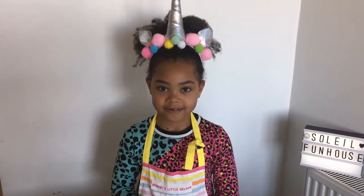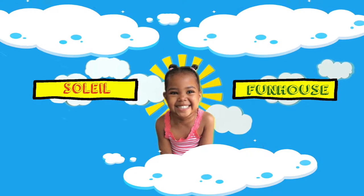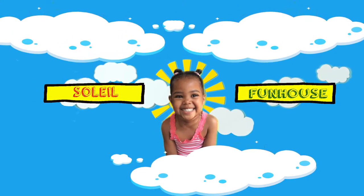Hi guys, today I'm going to make banana loaf. Welcome to Soleil's Fun House.